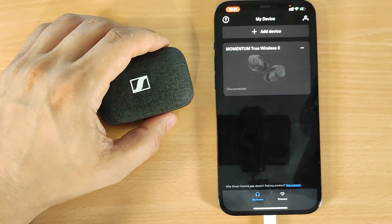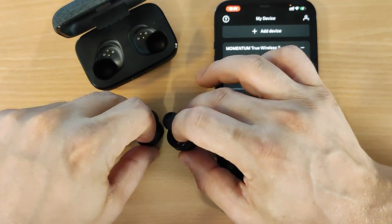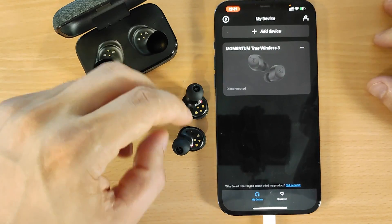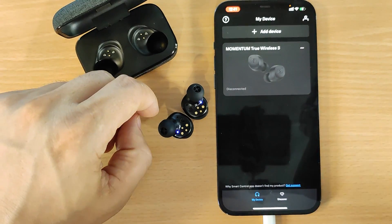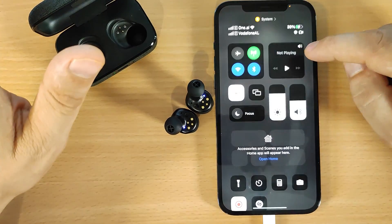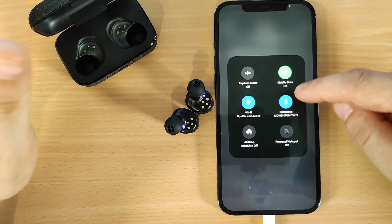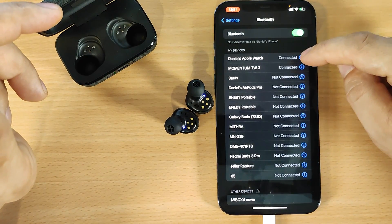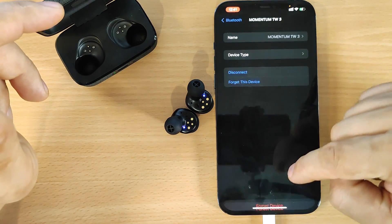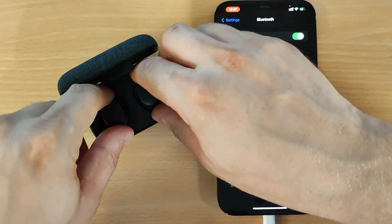Now let me show you how to factory reset the Momentum 3. We're using the app. Open up the case and you will see left and right earbuds. If it doesn't pair automatically, go to Bluetooth settings, forget the device, and put it back in the box.